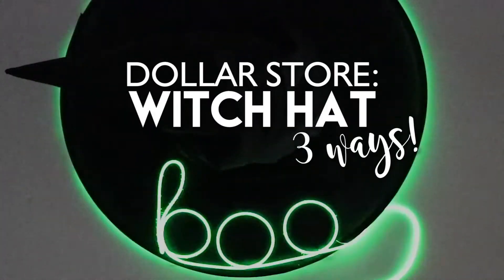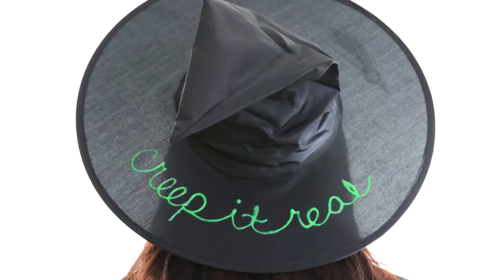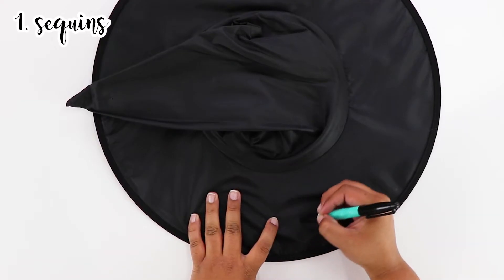Dollar Store witch hats just got an upgrade. Today we're going to show you three ways to upgrade your Dollar Store hats following the beach hat trend.